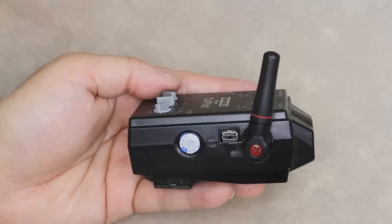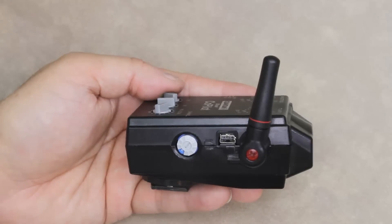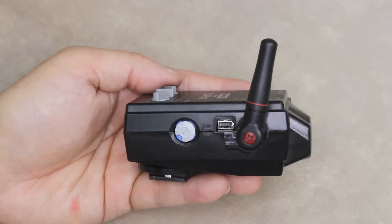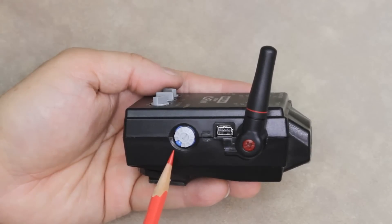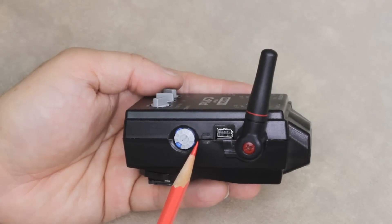We're now showing you the antenna side of the Co-Pilot. The antenna is raised — please make sure you raise the antenna before using it. You'll see there's a channel selector dial allowing you to choose from channels 0 to 7. There is also a USB port for further updates.